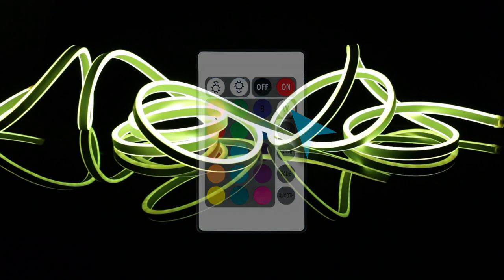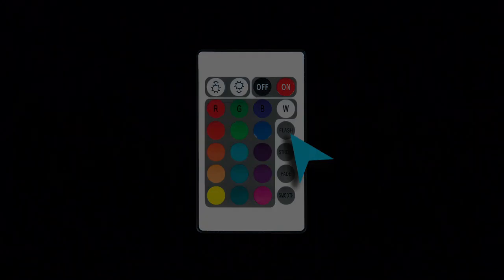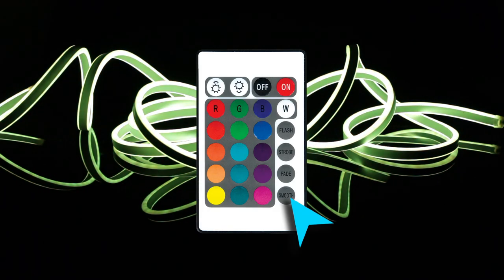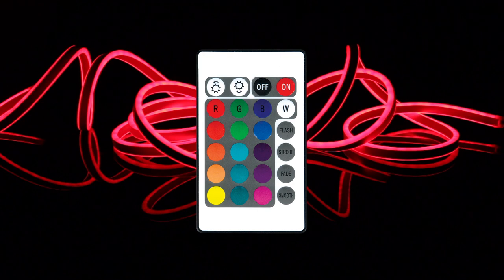See the buttons on the remote for flash, strobe, fade and smooth, or the colored buttons for non-dynamic lighting of various colors.